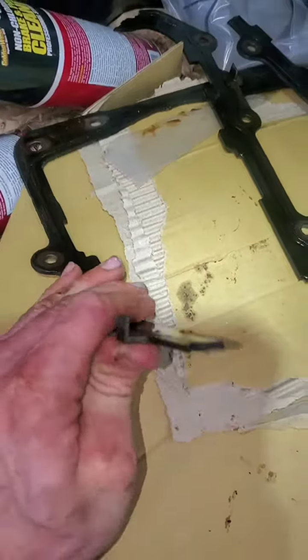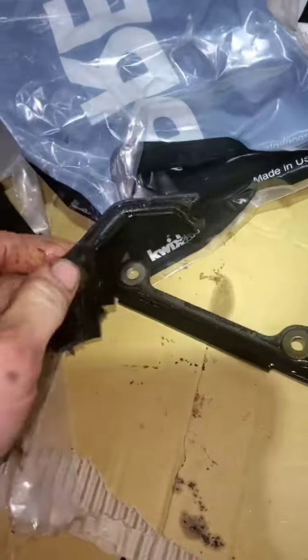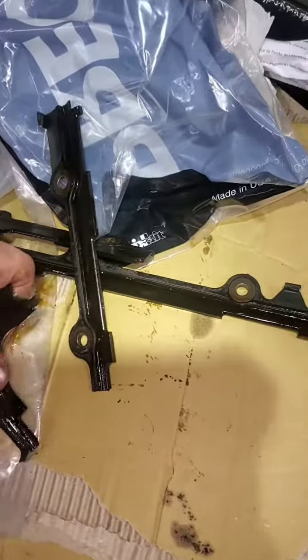There's the old pan gasket — 150,000 miles and it's just completely crumbling. Hard as a rock.